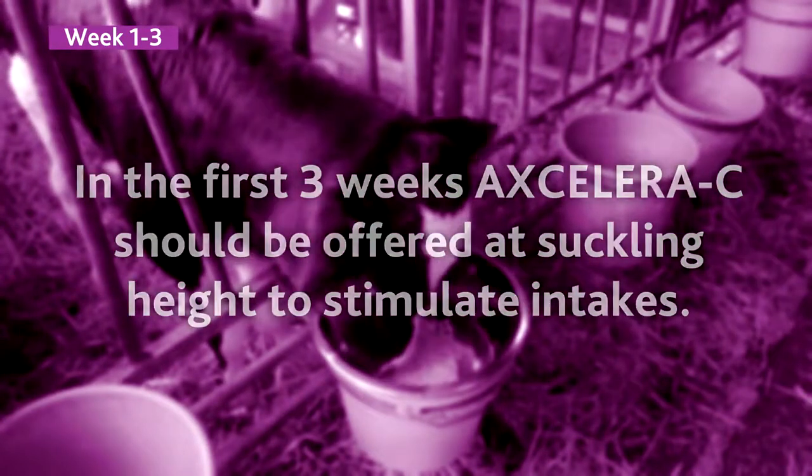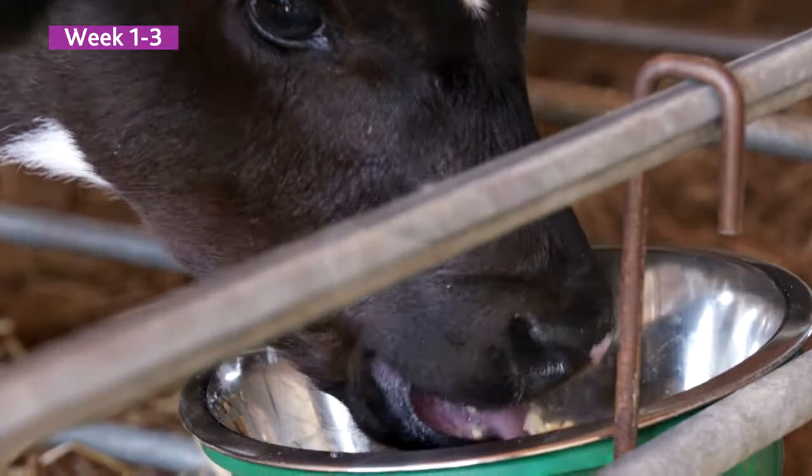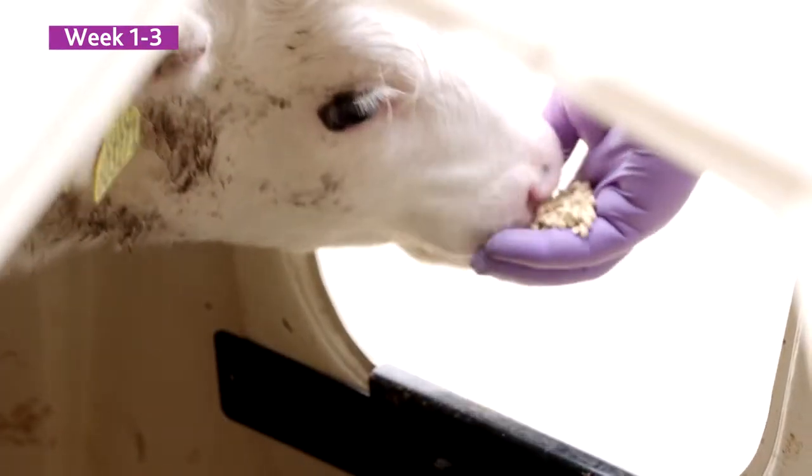The key to it is to have that bucket at suckling height, where the teat bucket will be the same height, so it's familiar where they're going to get the feed from. We have to tease them into taking it at first, feeding it on our hands so they know where the feed is.